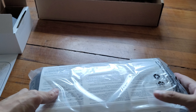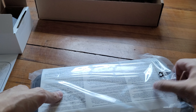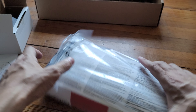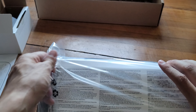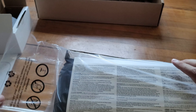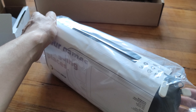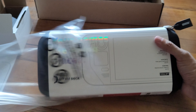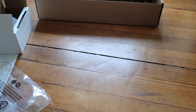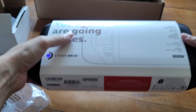Did they open it and put it in the box? Oh okay, so it's sealed — I thought they opened it. Wait, am I wrong? Did they open it? I don't know. Probably not, maybe I'm just going crazy. Okay, 'your games are going places,' here we go.